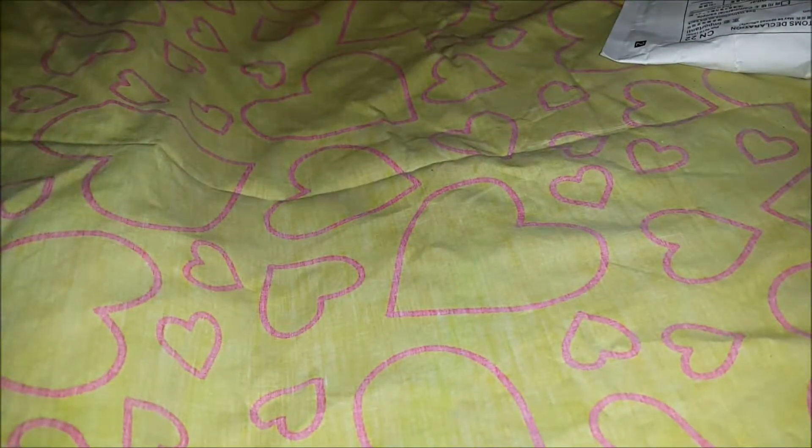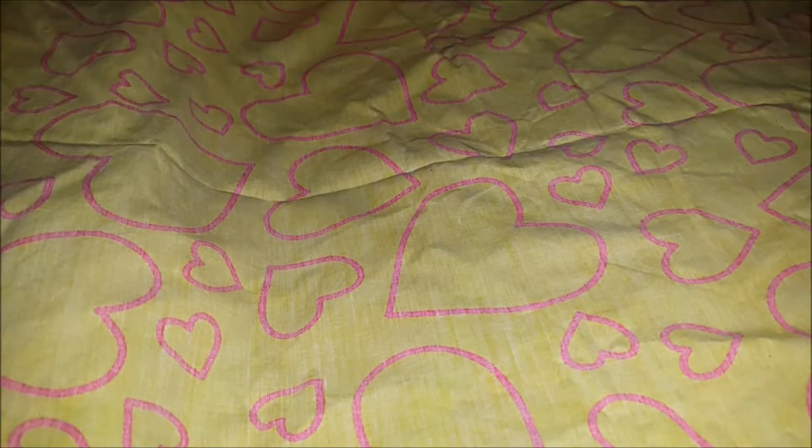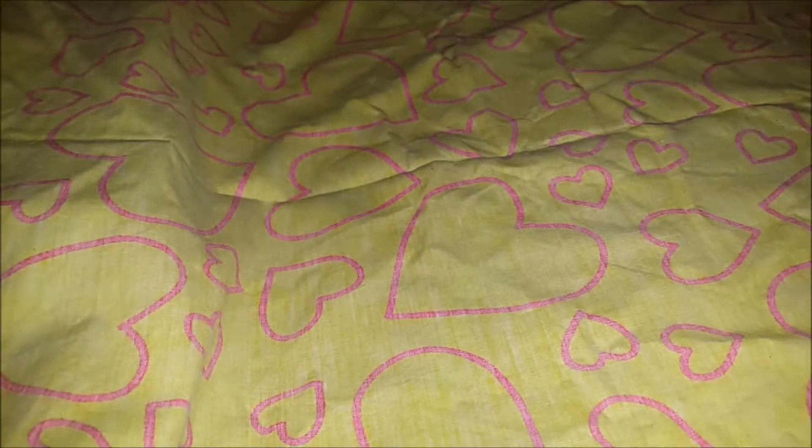Hey guys, welcome back to my channel. I'm here today to do a small haul. I got three packages in the mail today, so I'm gonna try and open this one. I already cut it open so it's easier.